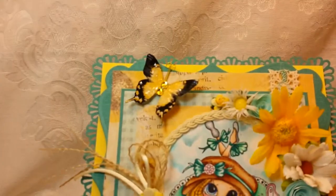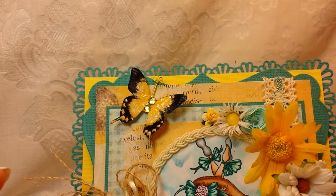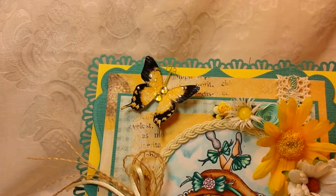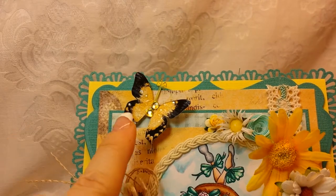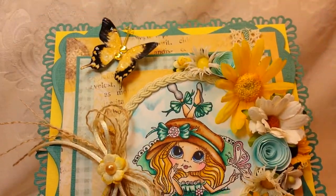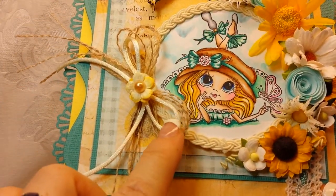I used one of the adorable butterflies from Angelica's Little Scrap Shop. I love her butterflies — so so pretty and she has so many different styles. I'm a very shabby girl and I use a lot of her butterflies, but as you can see she has colors that aren't exactly shabby also.